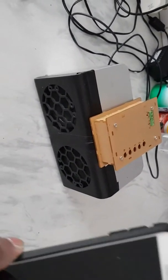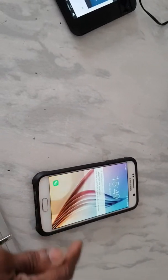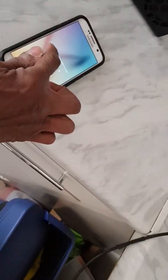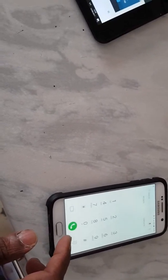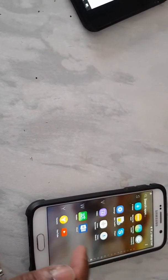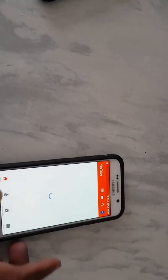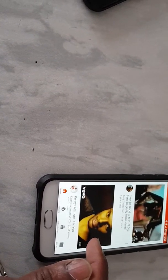I'll give you a demonstration. I've paired the Bluetooth speaker — as you can see there's no output yet. Here's the phone, a Galaxy X6. I'll just turn that on for a minute so I can put my code in. Right, so back to the Galaxy X6.